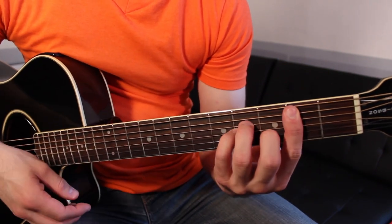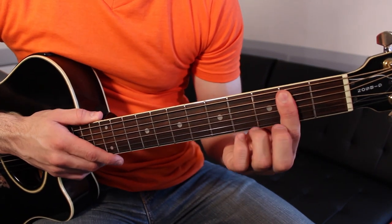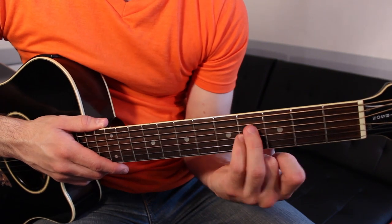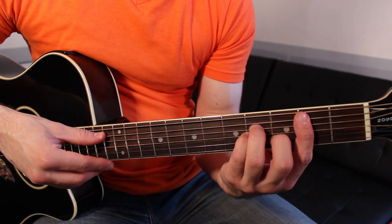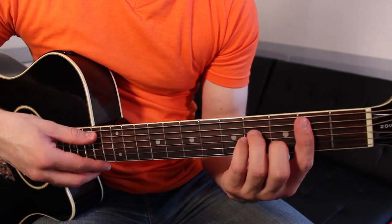B minor is going to look like this: first finger bars across the second fret of the A through high E strings. Third and fourth fingers on fret four of the D and G strings. Second finger on fret three of the B string. Strum the A through high E strings.